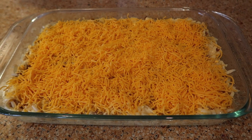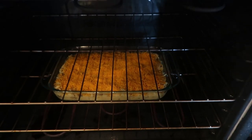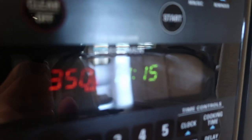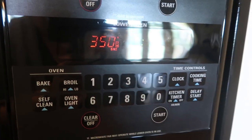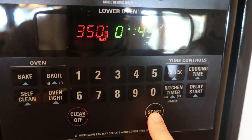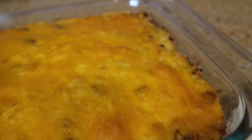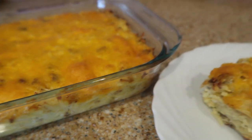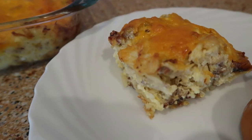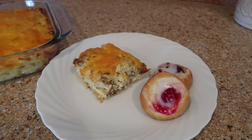Bake this uncovered at 350 degrees. This does have to bake for a while, so give yourself plenty of time. Bake it for 45 minutes and it cooks up perfectly. Delicious and perfect for Christmas morning.